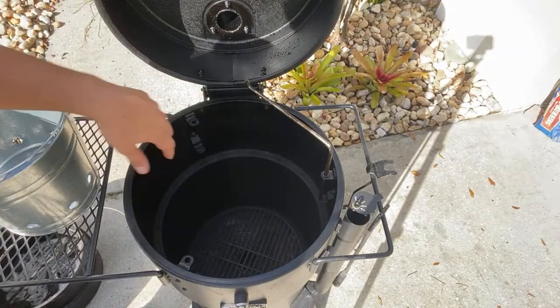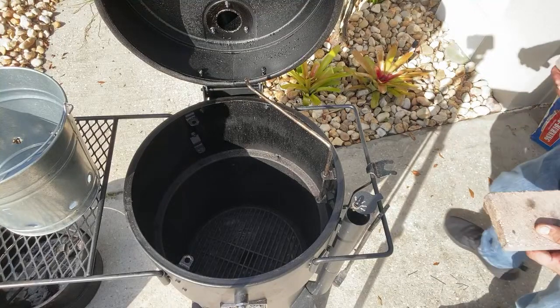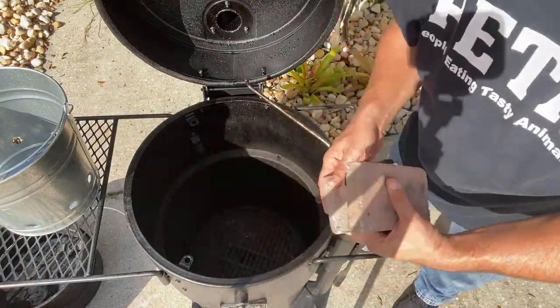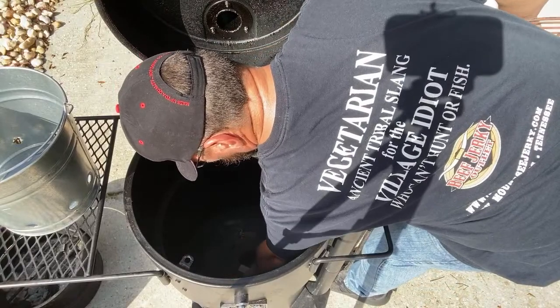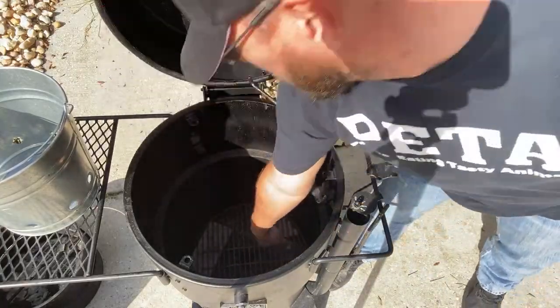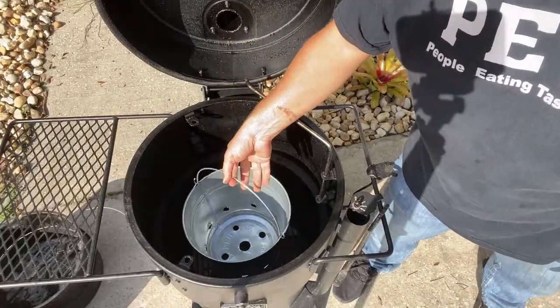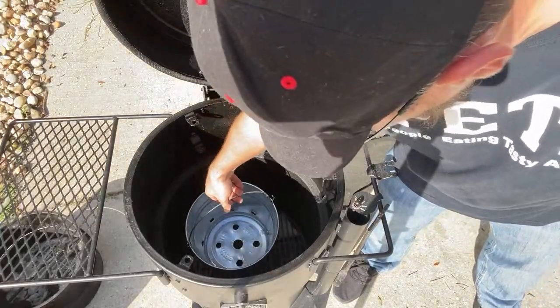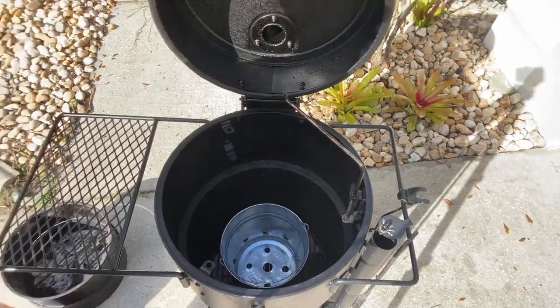Now I have a grill grate here that I might put some stones underneath and place this on top to keep it up a little bit. So I'm going to get a couple of paver stones. Here we go — so here we got some paver stones right here. Give it a little bit of clearance. Plus, you got a handle here so you can grab your hook and pick up your charcoal basket.